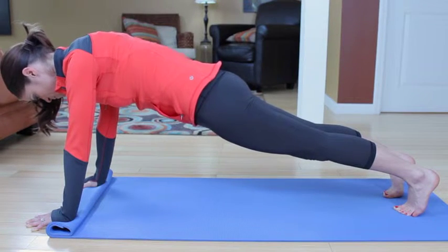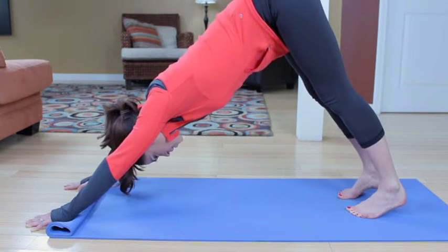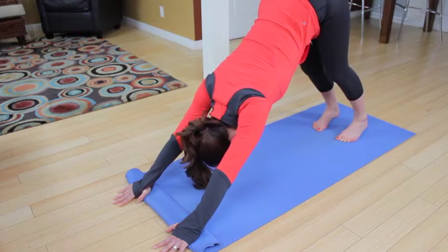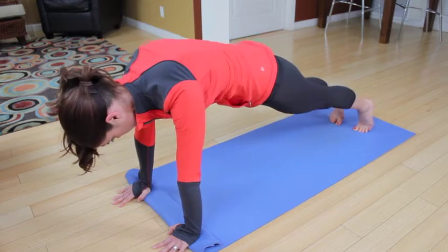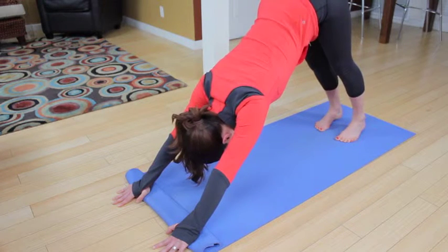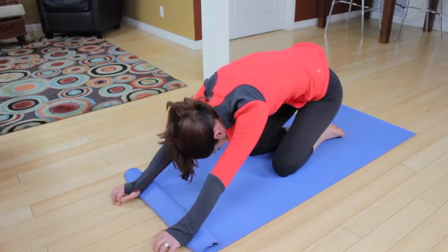Next inhale — exhale, push those hips up to the ceiling, press the palms down into the floor, and try to press the heels into the floor, bending the knees a little. This is the real down dog position — you're sending your chest toward your knees. Round back into that plank. Inhale, exhale, send the hips back up to the ceiling. Round back to cat, and back to child pose.